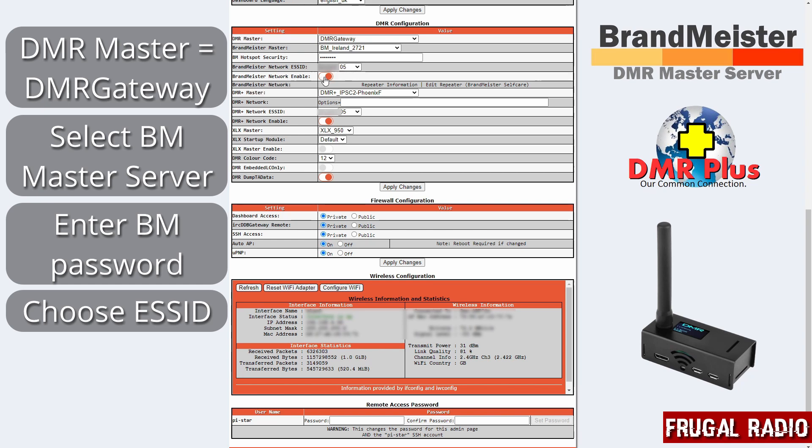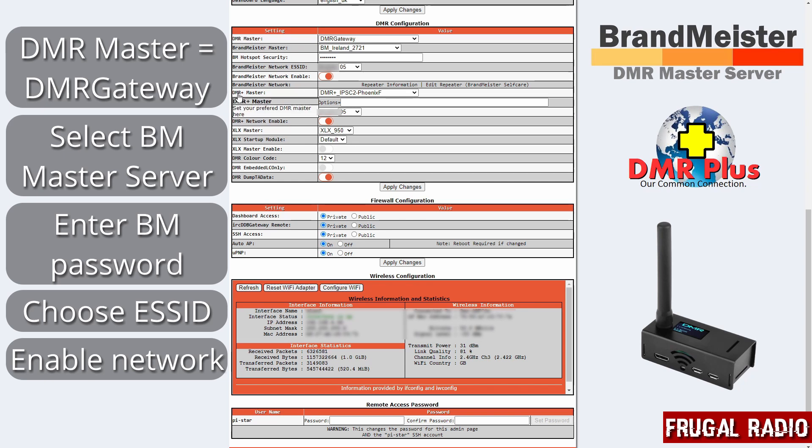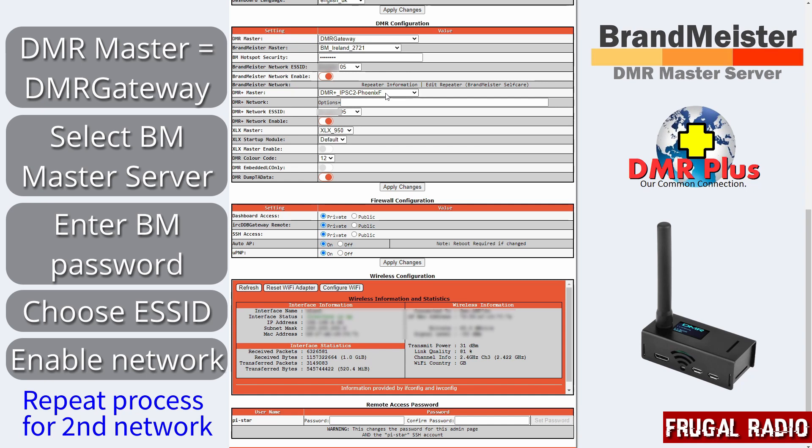We want to turn BrandMeister on by sliding that across — you can see it's enabled right now. Then there's another DMR Master option just below, and you can see that I have that set to the DMR Plus local server to me, which is the Phoenix F server in the UK. If you want to use any of the static talk options, those kinds of things, you can set those up in the Options box. However, I don't use any of those at all.